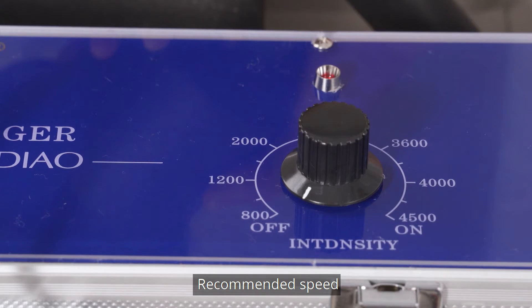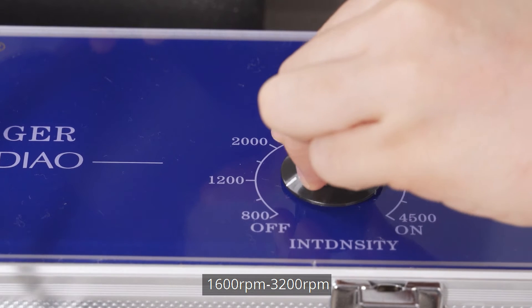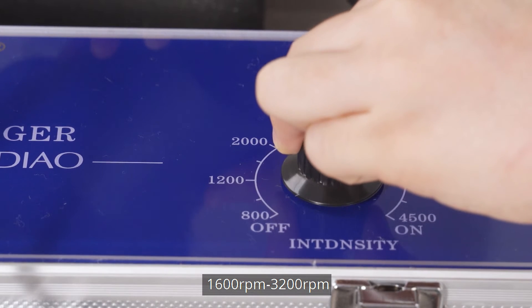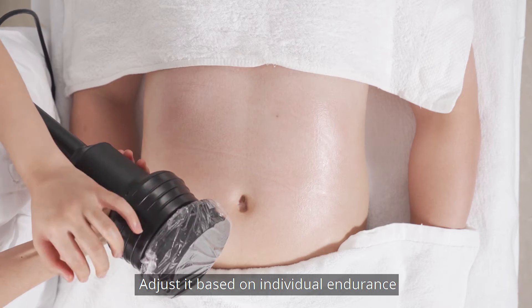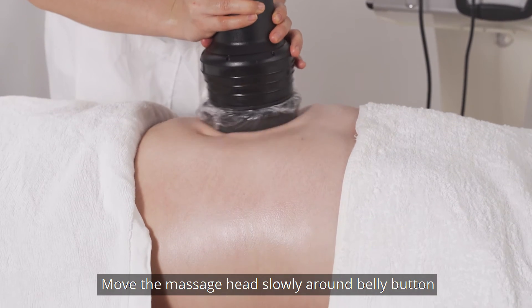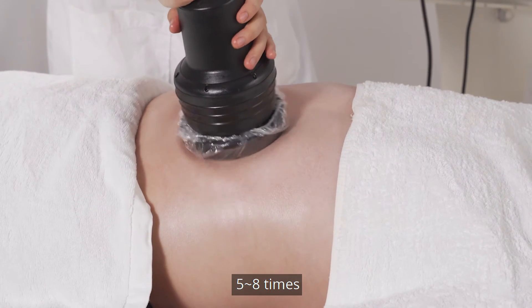Recommended speed: 1600 to 3200 rpm, adjusted based on individual endurance. Move the massage head slowly around the belly button 5-8 times.